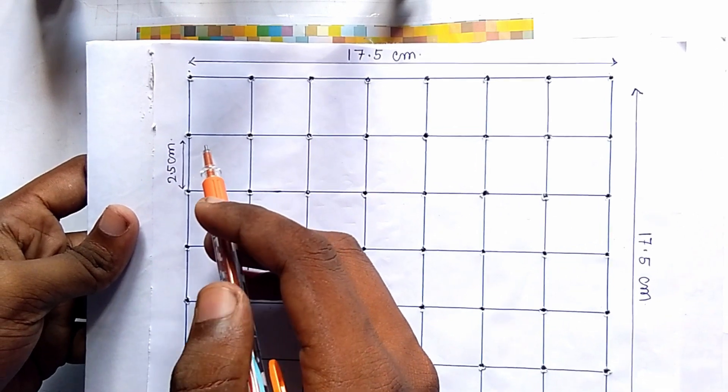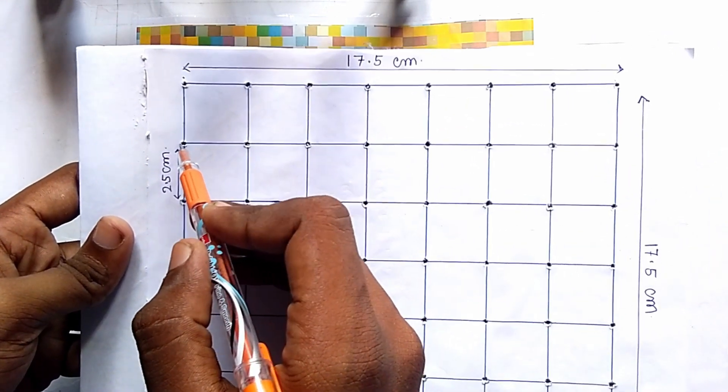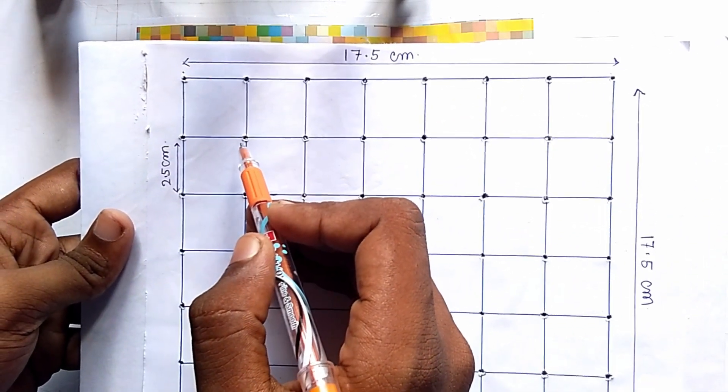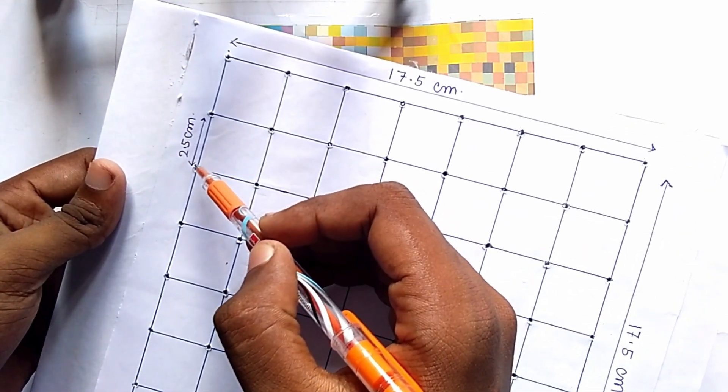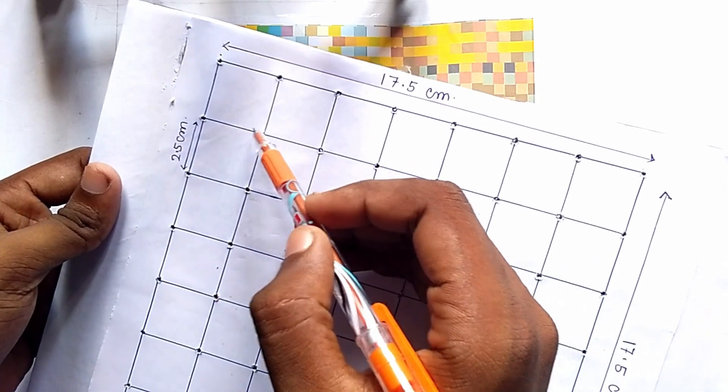After making this big square, you have to make small squares of 2.5 cm. Here you can see these sides are 2.5 cm — each side is 2.5 cm.